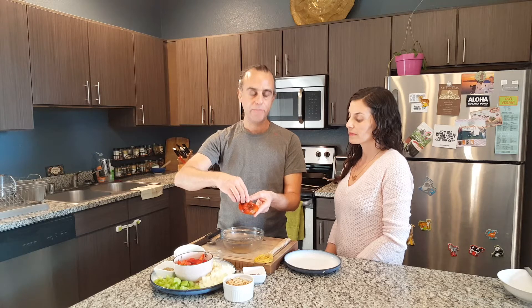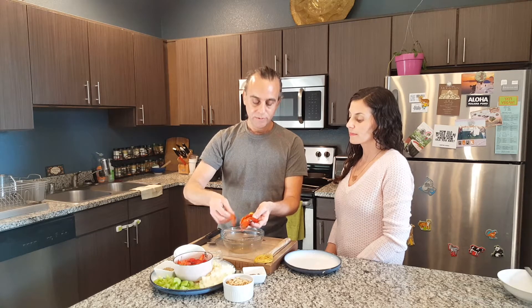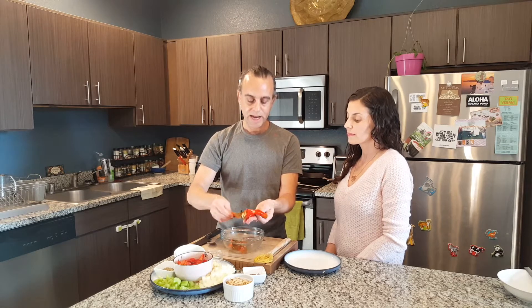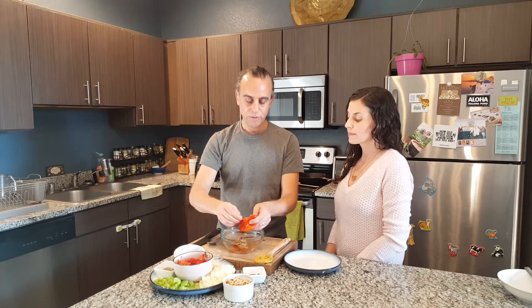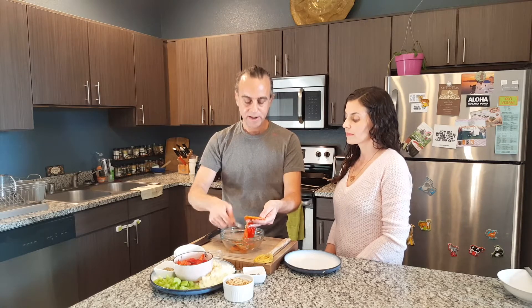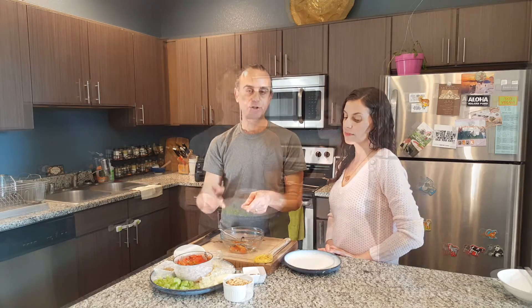Once you roast the peppers and let them cool, you want to peel off a good amount of the skin — you'll see this nice char mark remain. Then you open it like this, take a spoon and get out as many of the seeds as you can. We're also going to make it creamy using cashews.